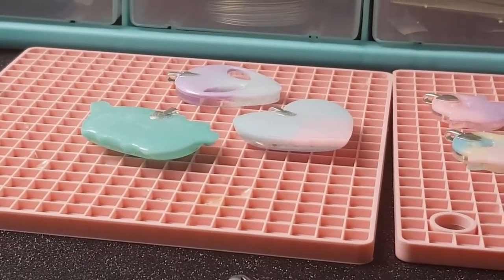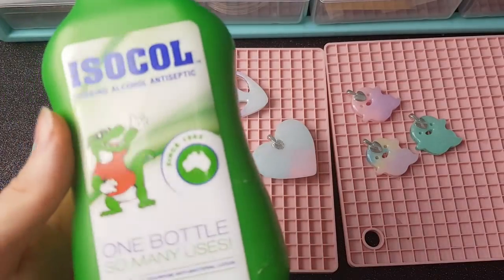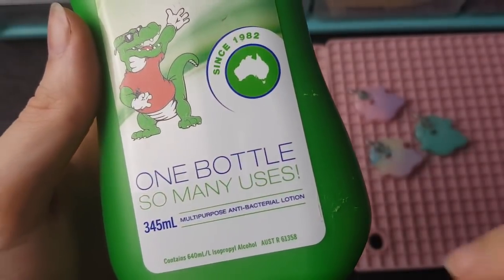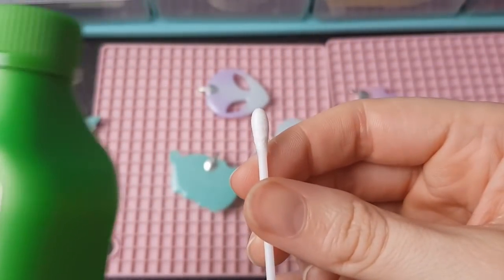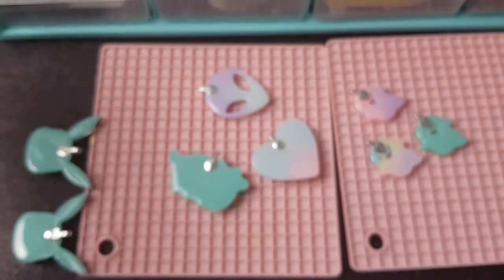If there are any drips it's usually over where the bail is. If you have any little accidents, what I use is isopropyl alcohol — this one's called Icicle but you can use pretty much any kind of alcohol — and a cotton tip, and you can just clean it up. As long as you get it in time before it sets, so within a couple of hours, you should be fine.